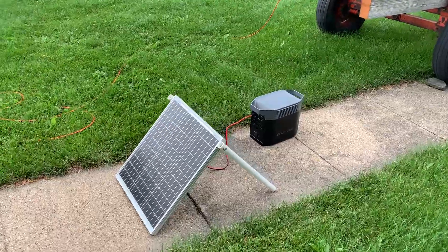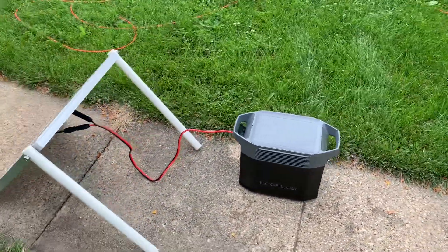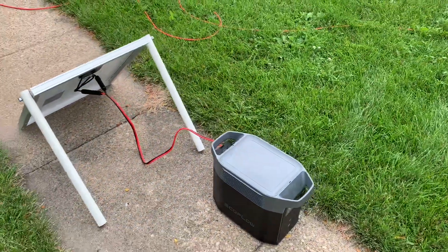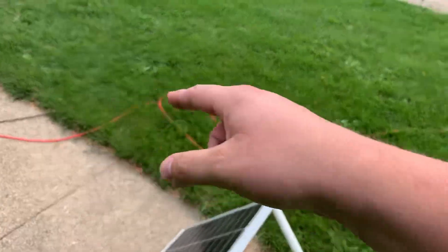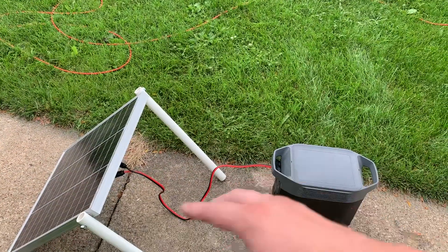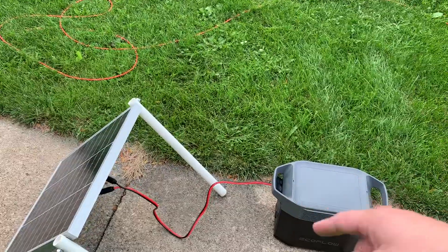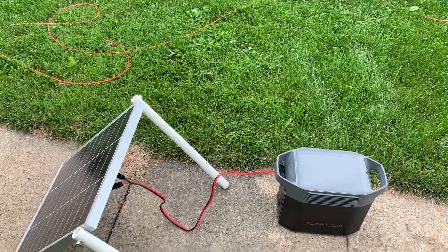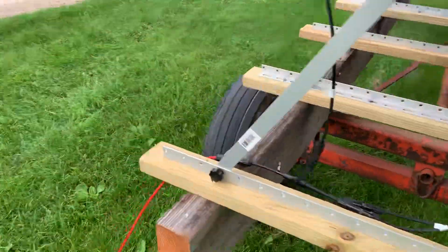I'm utilizing an EcoFlow Delta 2, which is my brother's — shout out to my brother for letting me borrow it. It's a super simple version. This line here, same setup inside the house: it's MC4s to an XT60, which is a common EcoFlow power cable connector.